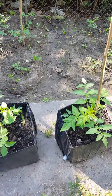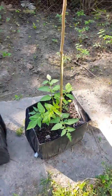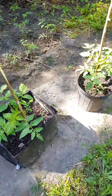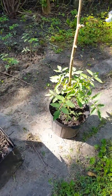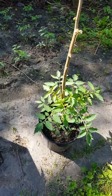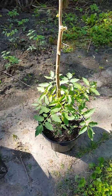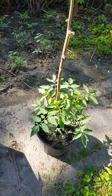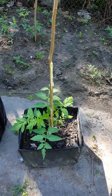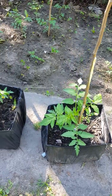Good morning everybody. It's about 10:30 or so. I'm out here in my backyard garden and today is July the 16th. I wanted to show you how my tomatoes are doing as an update from the previous video where I showed you just the beginning of my late planting.